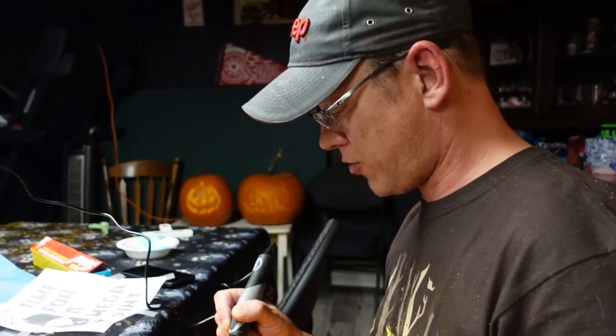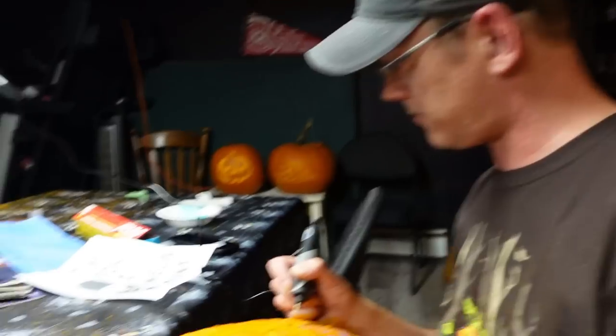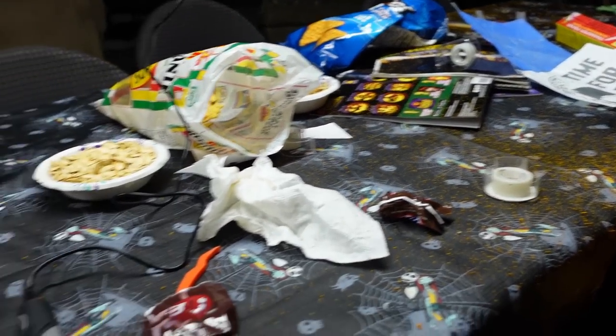We're gonna have a lot more help come the weekend. This is just day one and it looks like we've been doing this forever. It feels like we've been doing this forever.